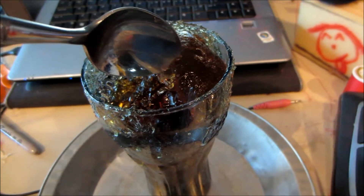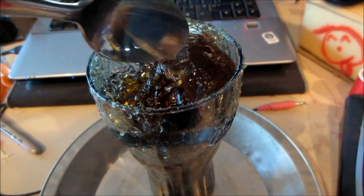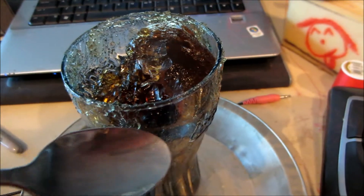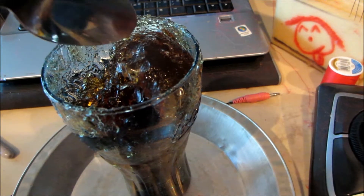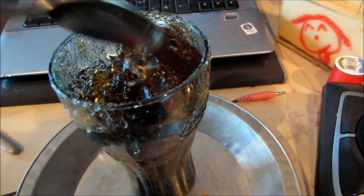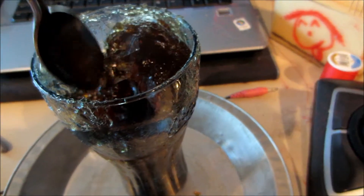I did two packets of the Kraft unflavored gelatin, and I think next time I'll do just one. Because this is the top of the gelatin here, and that was around the cup, and it even overflowed over on here. I think next time I'll try just one packet and see if that'll gelatinize the whole thing, because this is super hard up here, but down here it's pretty soft.